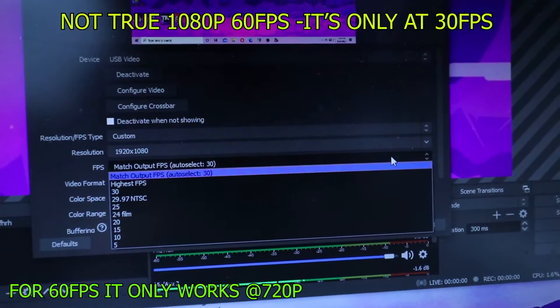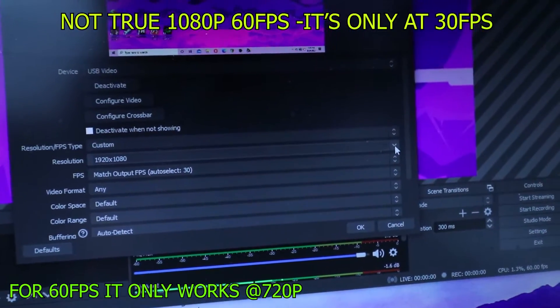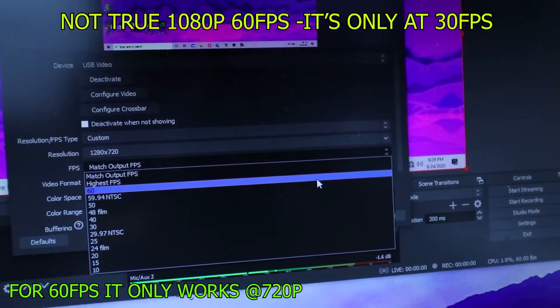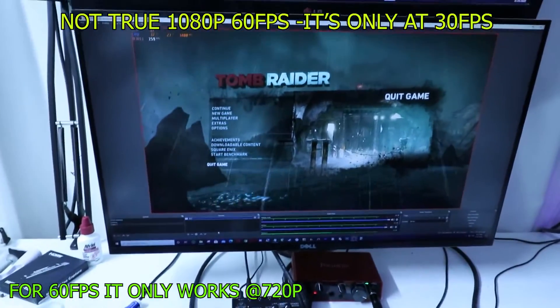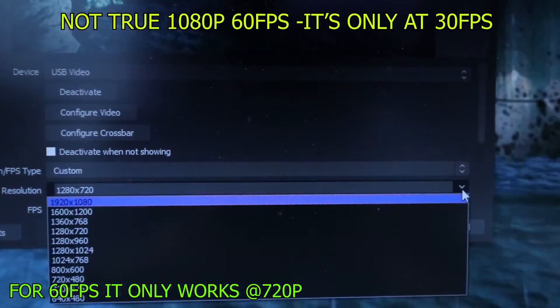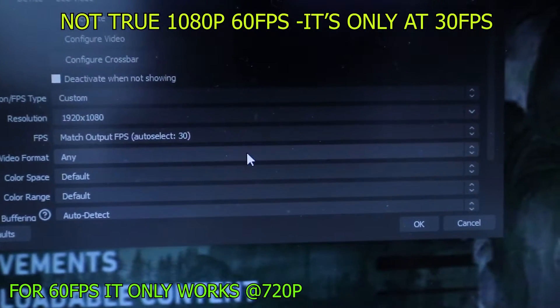If you're looking to buy a capture card at 60 frames per second, look somewhere else. Some of the YouTube reviews I found about this specific capture card weirdly skip the fps settings or don't mention it at all — makes me wonder if they are paid reviewers. So once again I will say it: if you are looking for a 1080p 60 frames per second capture card for your games, this is not the one.